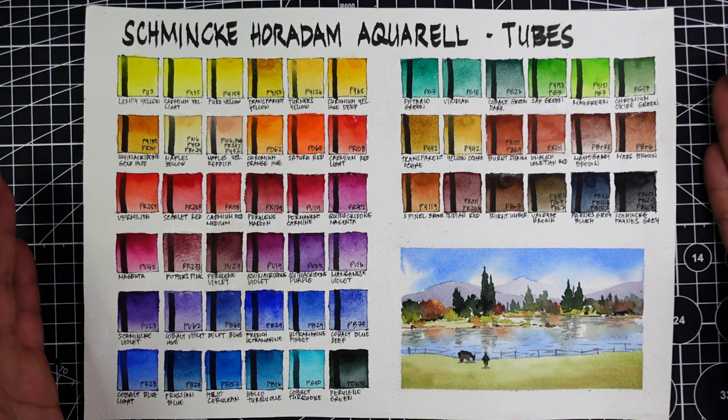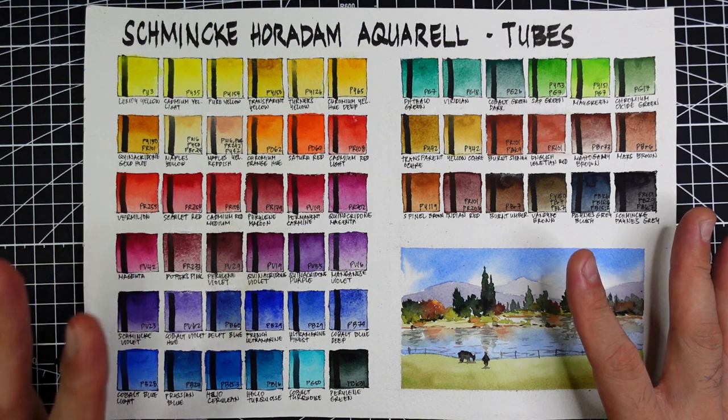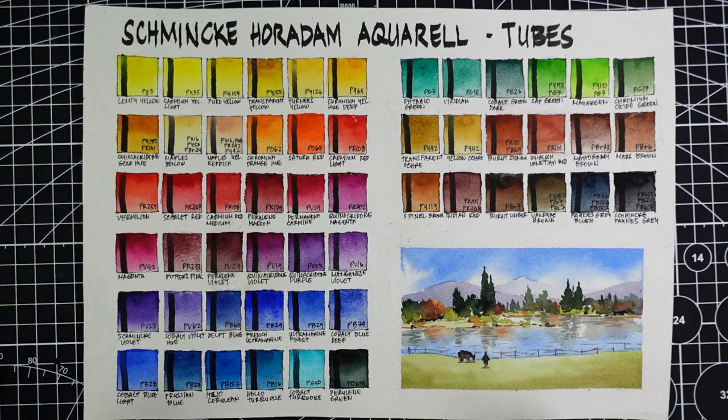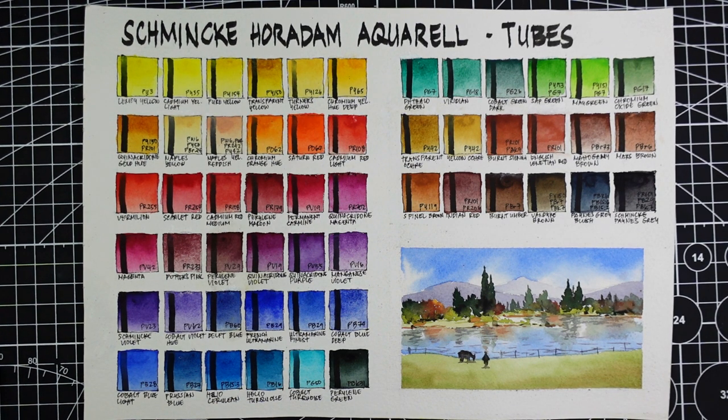If you're going to ask me would I recommend the Schmincke Horadam Aquarelle — my answer is a big yes. Schmincke is one of the most favorite paint brands by watercolor artists worldwide. It's a very reputable brand and all the categories are checked: vibrancy, texture, dispersion, mixability — it's not chalky. You will never go wrong. These are a lot of colors and it's overwhelming, but I believe 12 to 18 colors from this selection is all you need to get started.